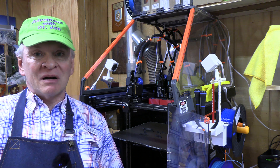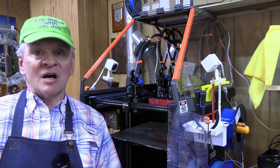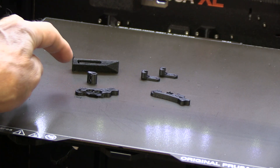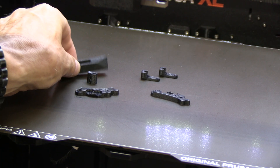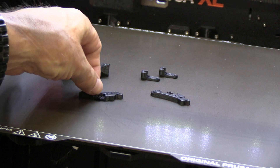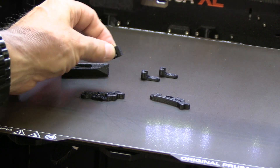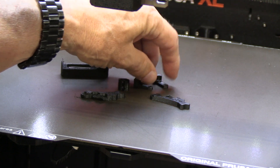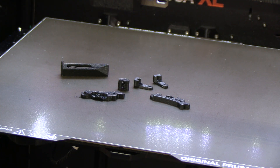When Prusa released its enclosure for the XL, it included new idler parts made of polycarbonate carbon fiber, not PETG. So these are the parts: the fan shroud, the two levers, the nut, and these two pieces that make up the swivel. Those are the new parts to replace the idler parts that are made of PETG, and we're going to do that.